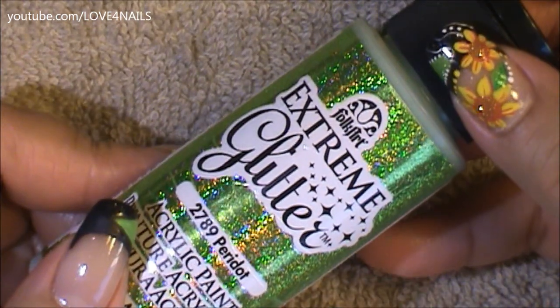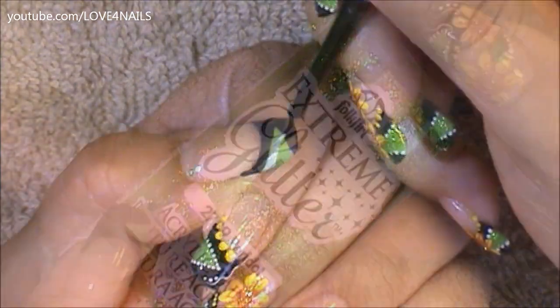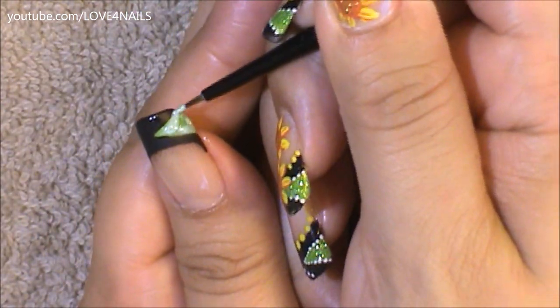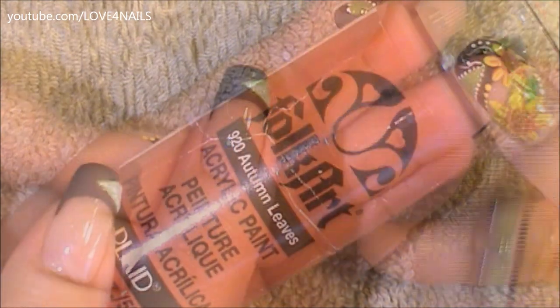Followed by this, I'm going to be using this green acrylic glitter paint by Folkart, it's called Peridot — I will make sure to list all the colors I used in the description section. All I'm going to be doing with this green glitter paint is going over my triangle so that it could be nice and glittery. This paint goes on opaque but once it dries it dries out nice and shimmery.